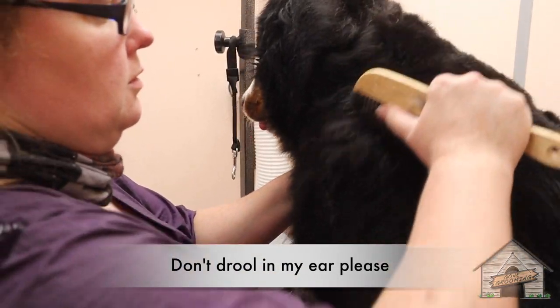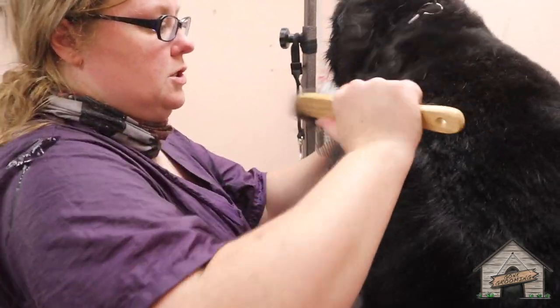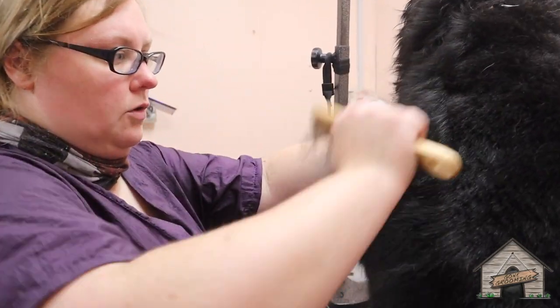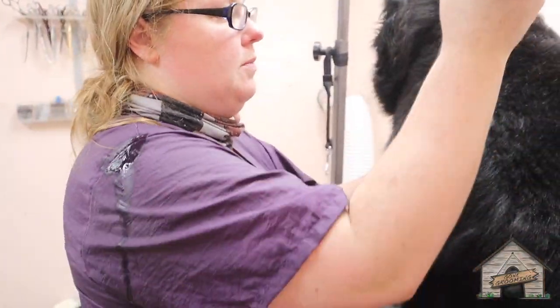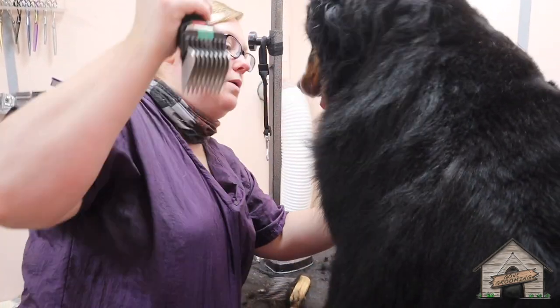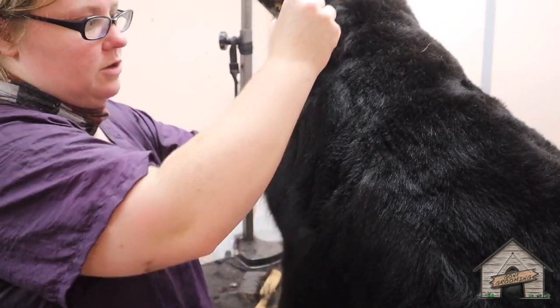Oh, don't drool in my ear please! I've already had that happen when I first started grooming. We had a Newfoundland and a St. Bernard in the grooming van — not mine, but when I was learning. And I reached over to do this, and a dribble of drool just went right in my ear.